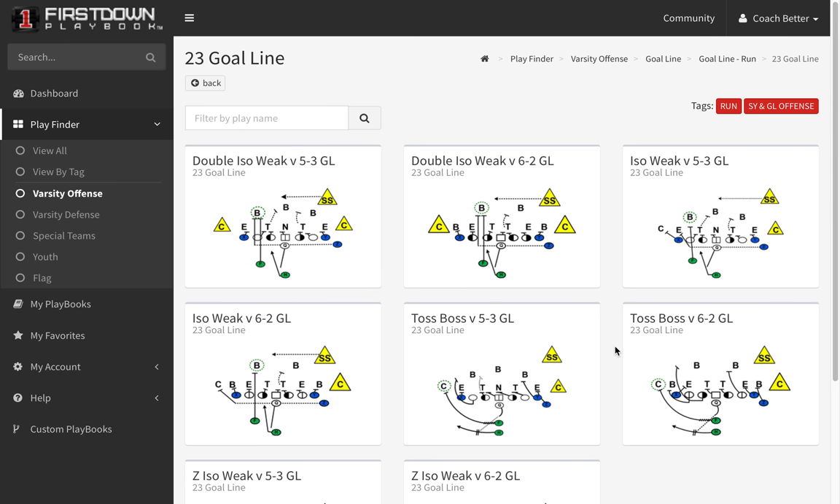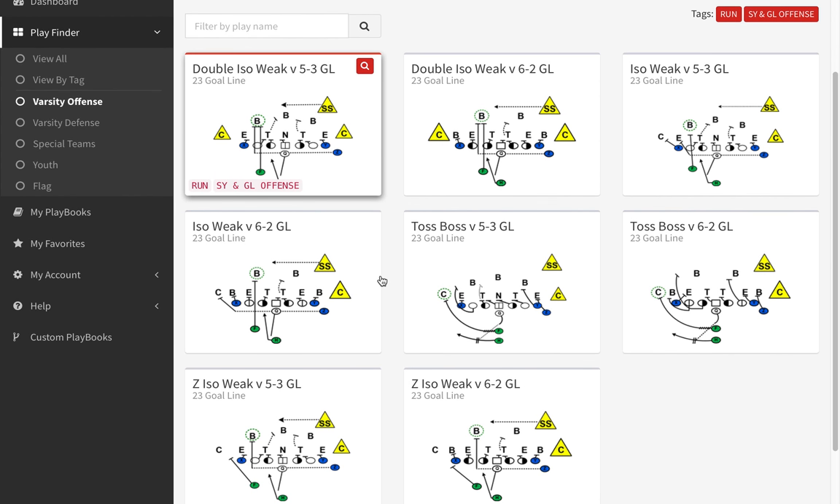When it comes to goal line situations, we know a lot of you are used to staying in your regular offense these days, but there are some that get in traditional 23 or 32 type personnel on the 1-yard line, 2-yard line, and First Down Playbook has a section dedicated just for that.